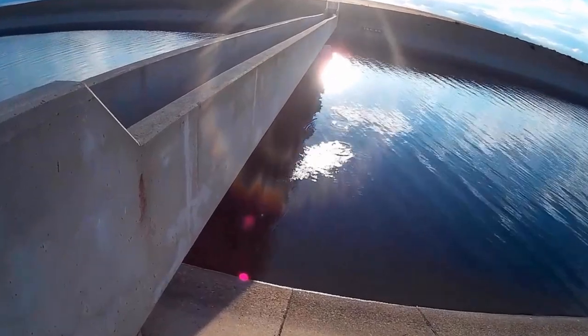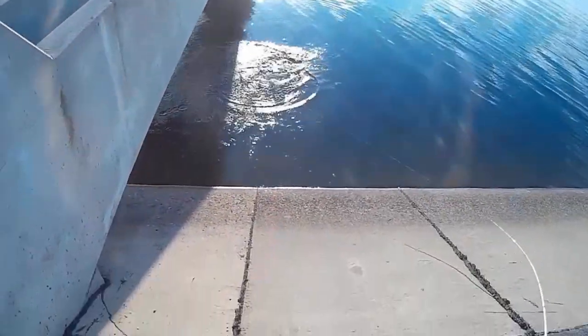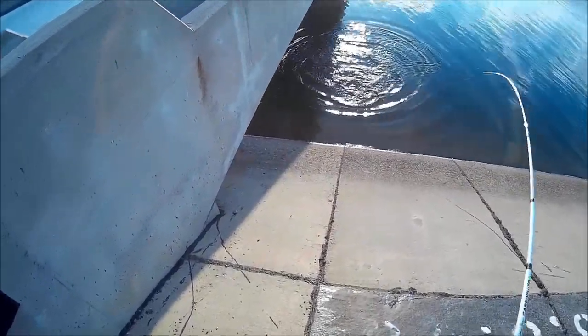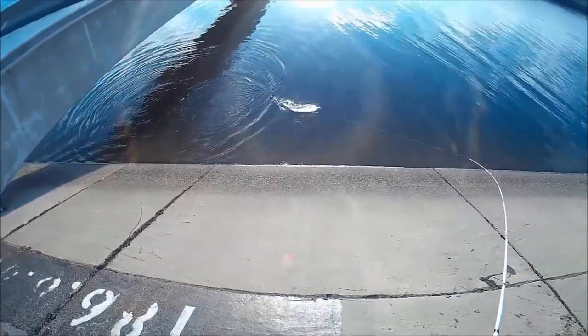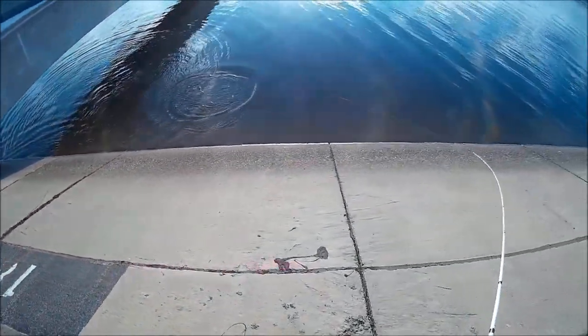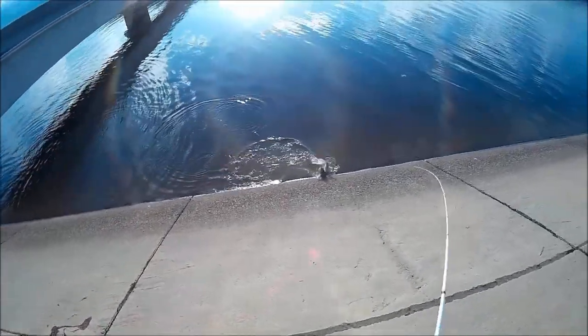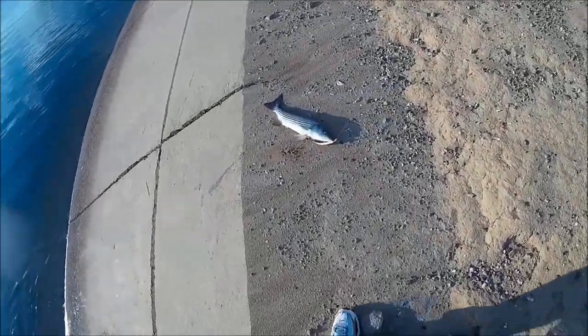A striper missed it, so I just left it there and dead sticked it — just shaking it. As you can see, the striper comes back and hammers it. Sometimes when you're fishing during the day and the bite just seems to shut off, give bridges a try because they may just be hanging out in that shadow to get away from the sun.